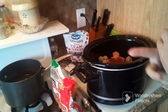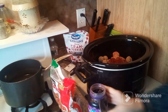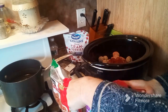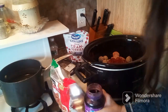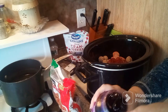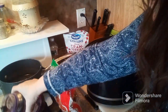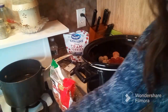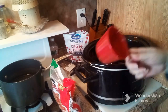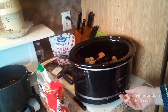Here I have some grape jelly. I'm going to add about a cup of the jelly, so I'm going to get this measured out — loosen it up a little bit. There, I have a cup of the grape jelly, and I will be dumping that in. I am going to set the crock-pot to high.